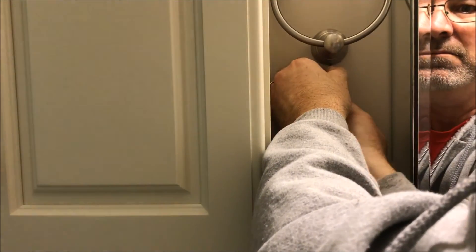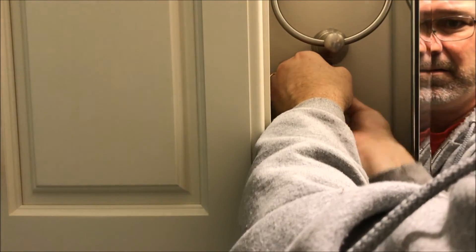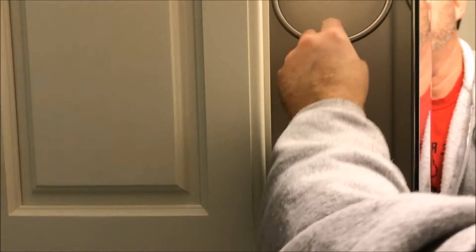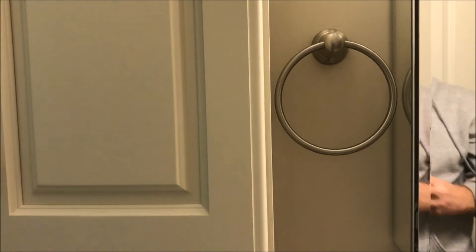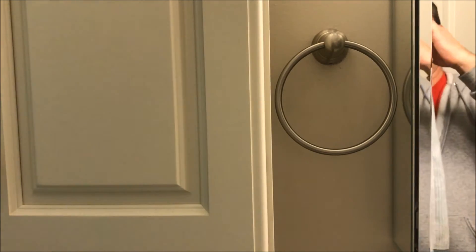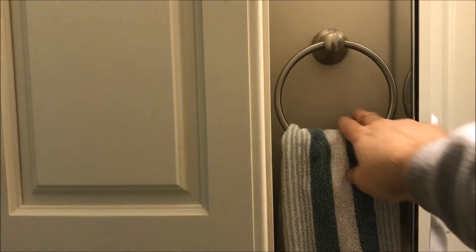There we go, now we're getting there. All right, nice and tight — very snug. Go ahead and hang the towel back up. Let me get it folded properly. And now she looks great!